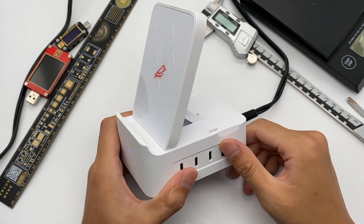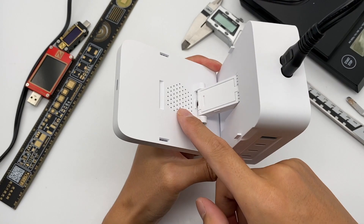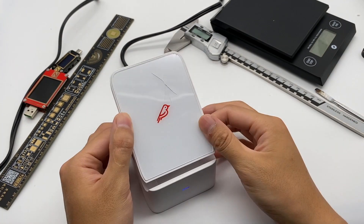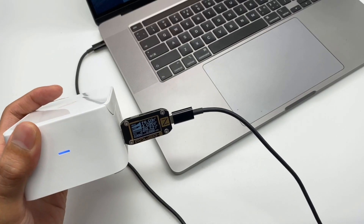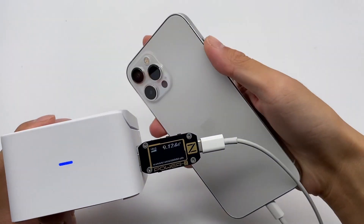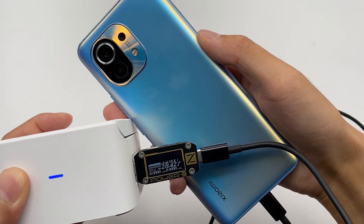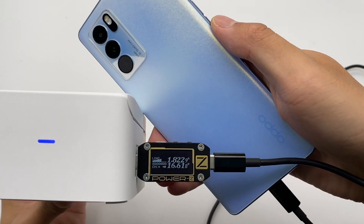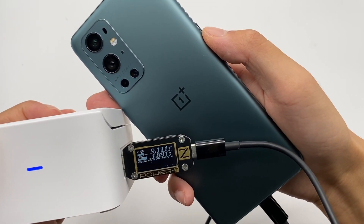The button will form a groove after opening the charging pad, and the holes on the back are used to dissipate heat. You can choose your own way to charge — horizontal or vertical. When charging MacBook Pro 16-inch the power is 89W; iPhone 12 Pro Max is 23W; Mi 11 is 28W; Samsung S21 is 21W; Oppo Reno 6 Pro is 17W; OnePlus 9 Pro is 17W.